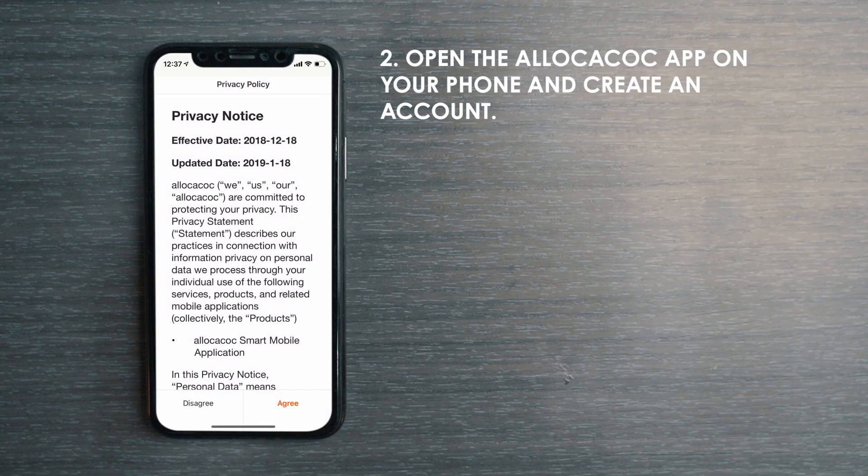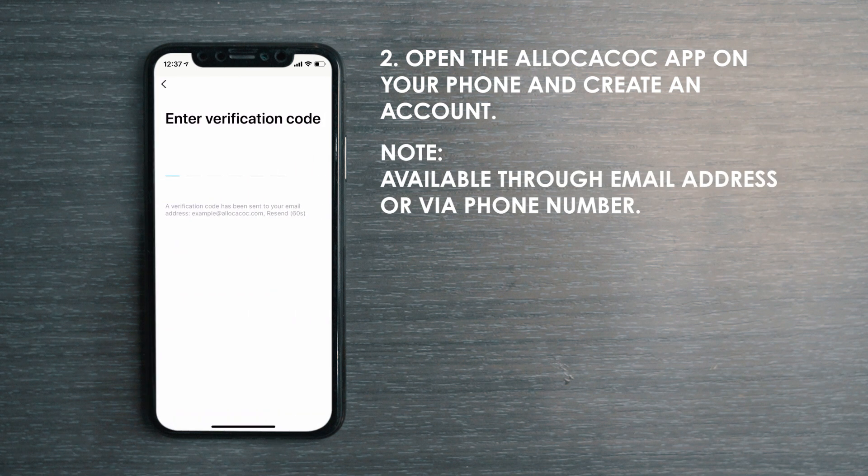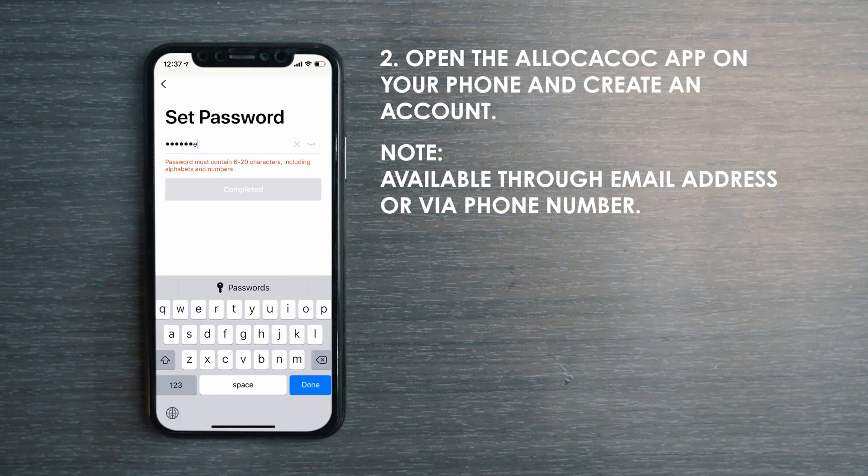Launch the Alokokok Smart App on your smartphone. Register an account with an email address or mobile phone number. Put in the verification code you received via the login method you chose and set up a password.